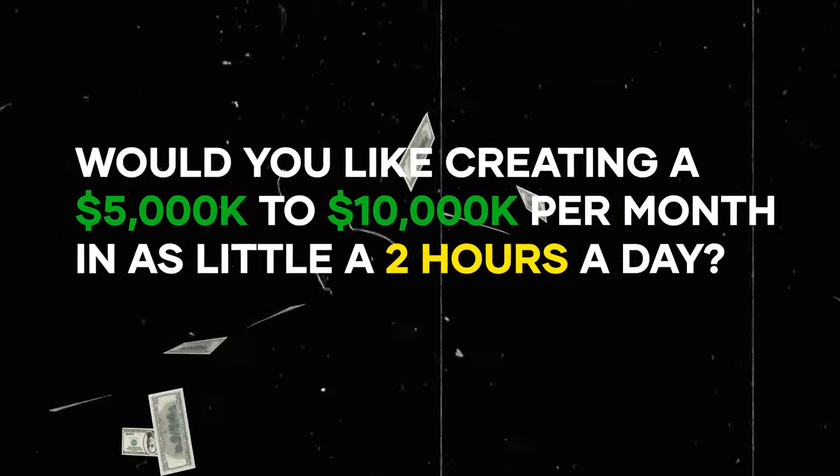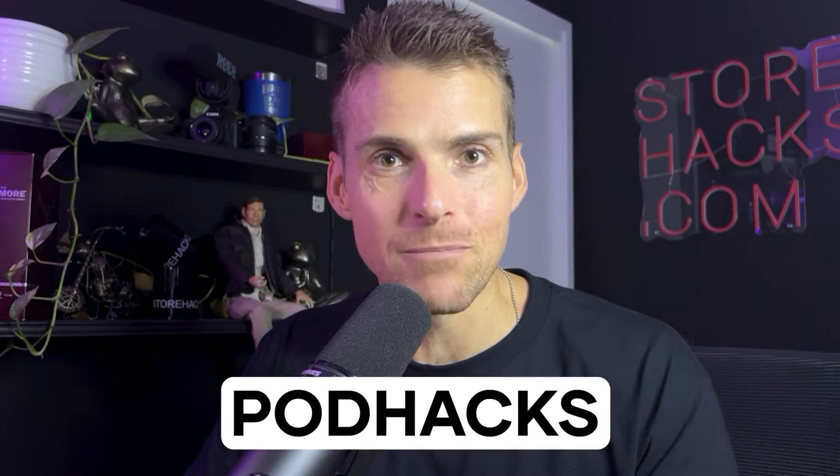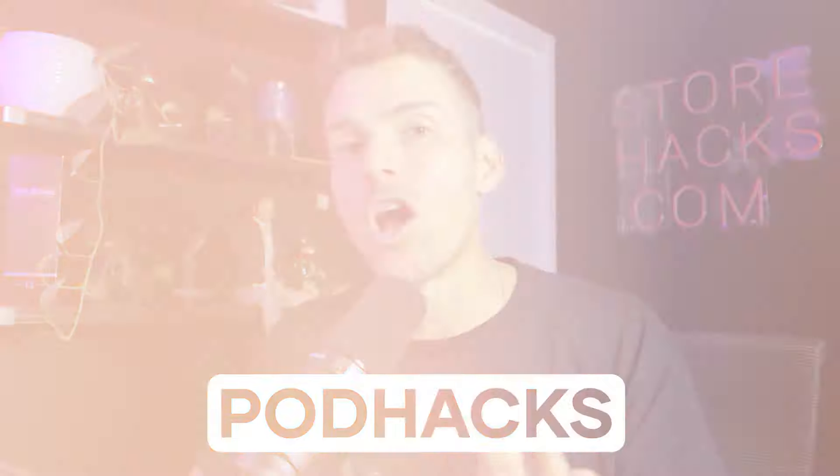If you'd love my personal guidance and a step-by-step roadmap to creating a $5,000 to $10,000 per month print-on-demand business in as little as two hours a day — so you can create time freedom and financial independence — make sure you check out PODHacks, my coaching program. Click the first link in the description, watch the quick training, and if you love the sound of it, book a call with my team. If you want to learn more about metal art and exploding your sales, make sure you watch this video next.